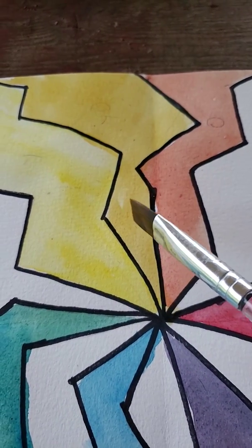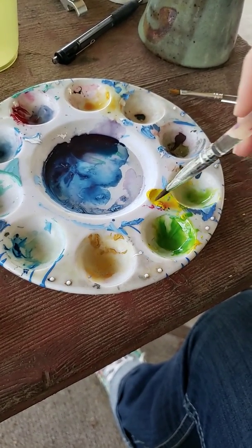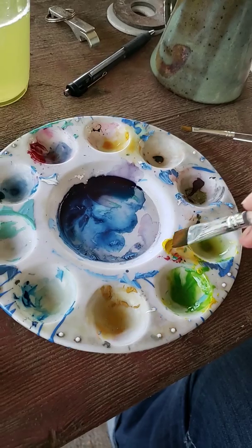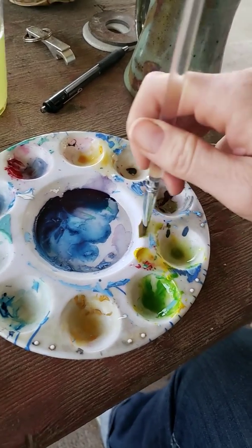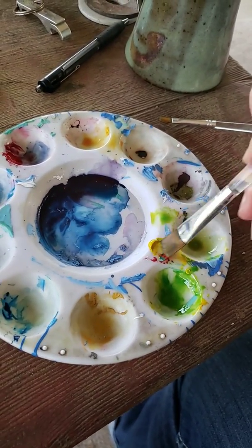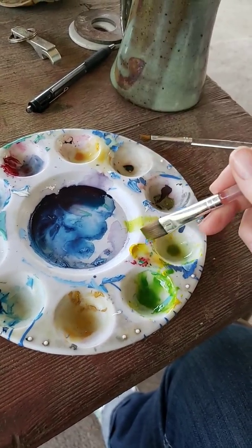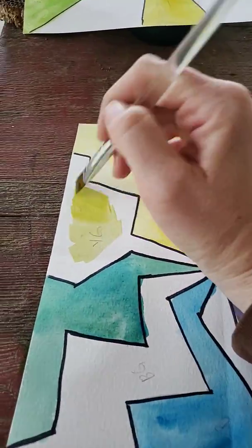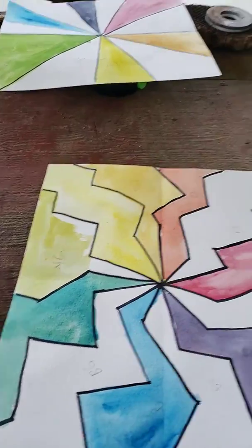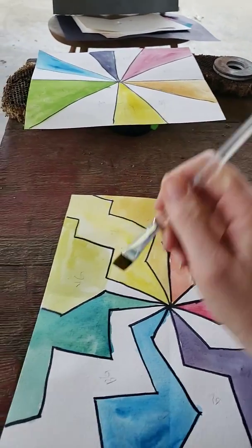Now I'm going to do the yellow-green. I'll pull up a little of that green — I didn't clean my brush out very well. When you're doing a color wheel you obviously don't need a ton of paint. There's a nice yellow-green — it's kind of like the color of pea soup. If you've ever had pea soup, it's kind of gross, but pea soup green is yellow-green. In the land of crayons there are two different yellow-greens.